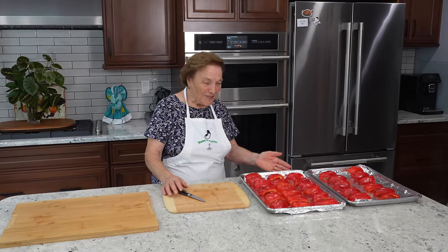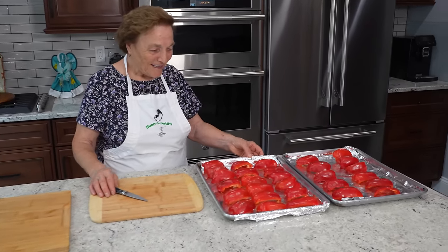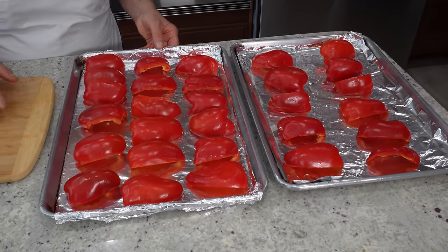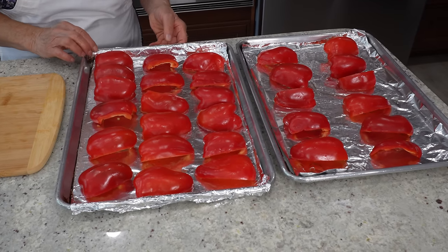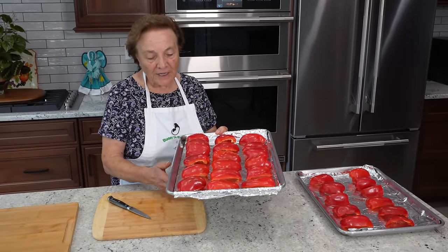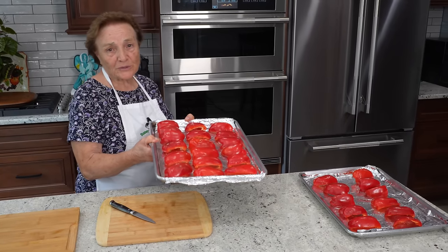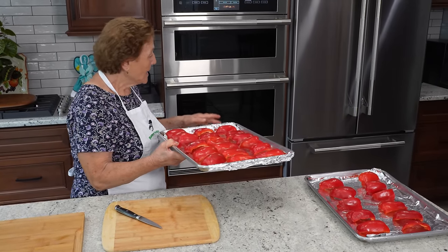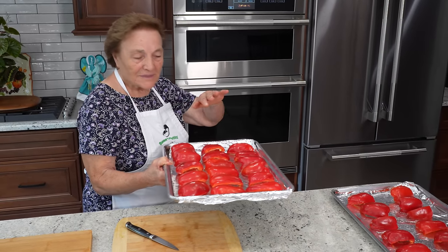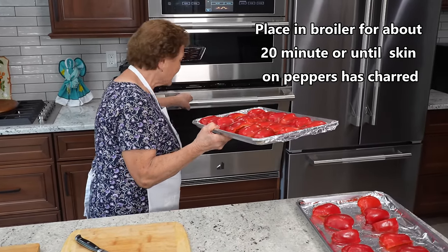Okay, I finish — this is it. I make all the pieces together. And now I have to put it in the oven under the broiler. It's supposed to stay under the broiler, and when you see a little dark on the top, the pepper is done.